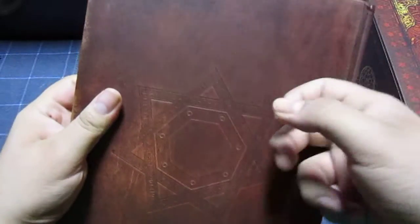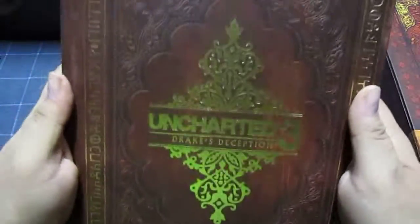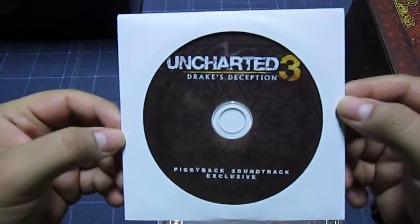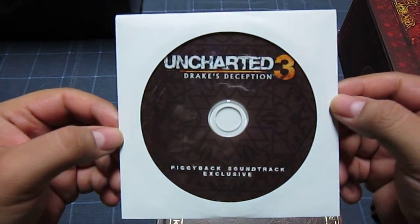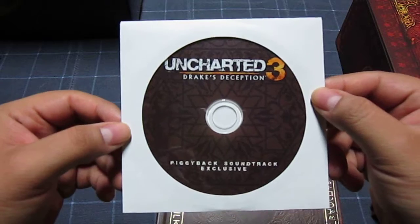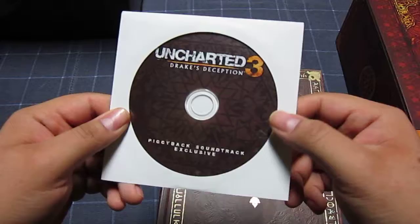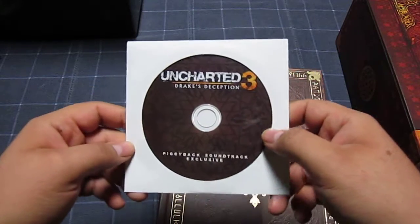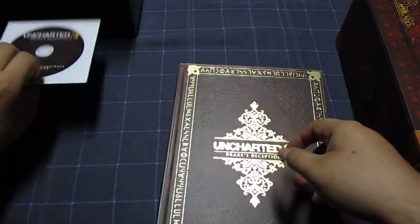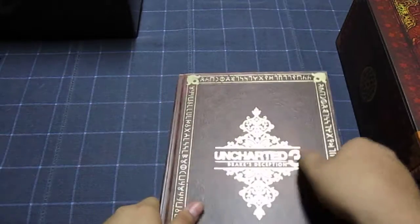Again, it's hardcover. And yes, it does come with the Uncharted 3 Drake's Deception soundtrack — it has 10 tracks. Pretty cool. I liked that it has the main theme of Uncharted; it sounds pretty different, like it was from a movie or something. But yeah, there's that. Let's get a closer look at the book.